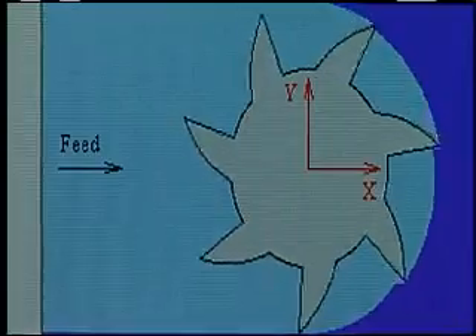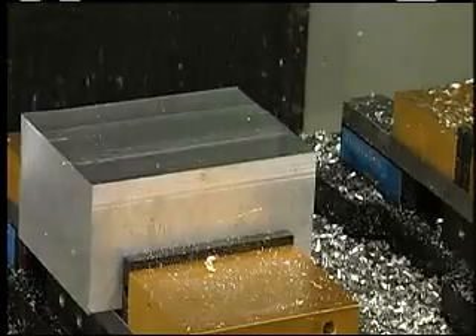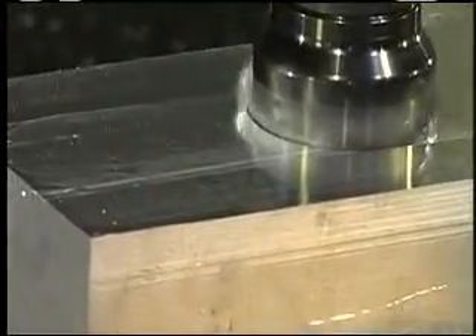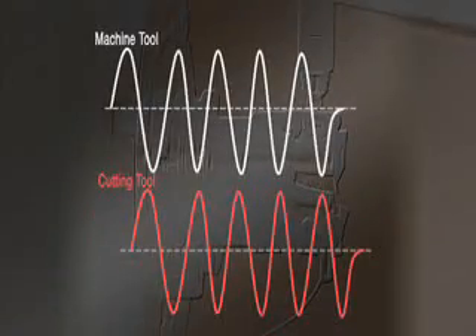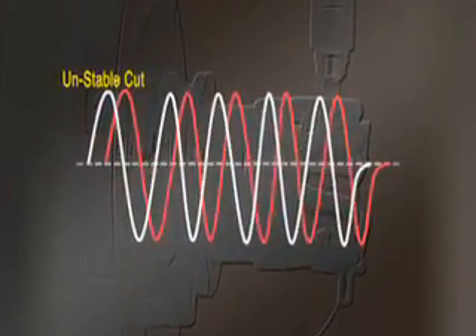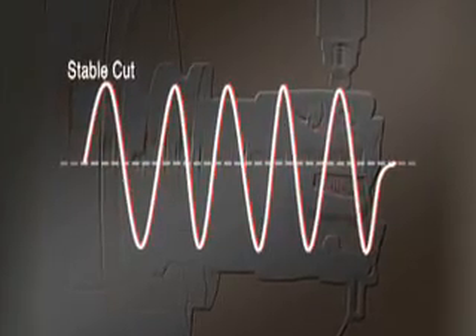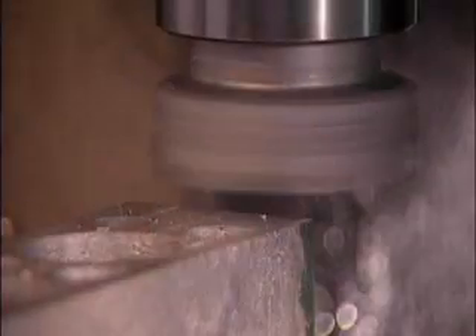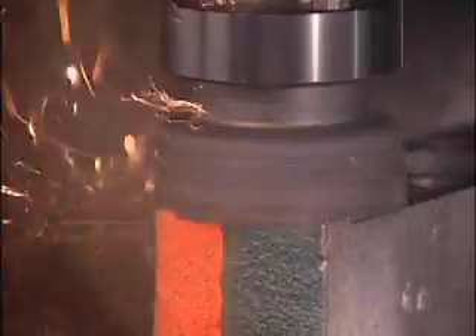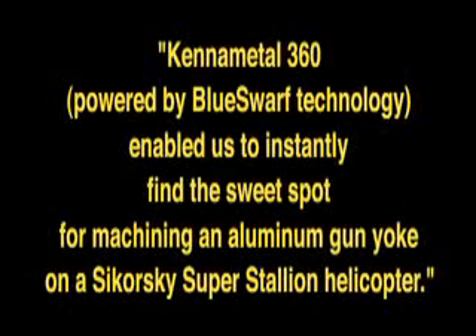Driving that performance are the most advanced tuning and optimization techniques in the industry, available exclusively from Kennametal and Blue Swarf — delivering chatter-free performance for new and installed machine tools. Patented Blue Swarf technology balances the unique frequencies of the machine tool and cutter, virtually eliminating chatter-causing vibration.